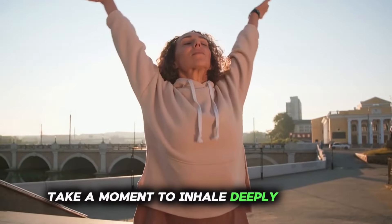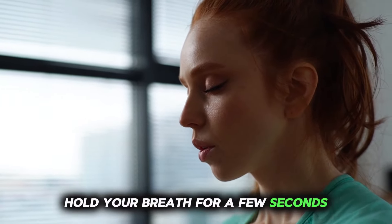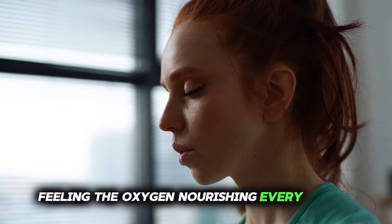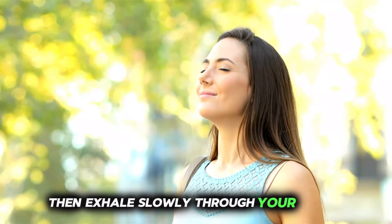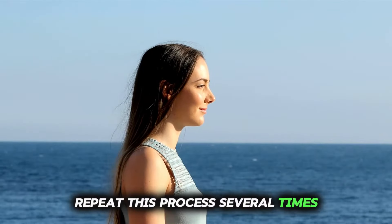Take a moment to inhale deeply through your nose, allowing your abdomen to expand fully. Hold your breath for a few seconds, feeling the oxygen nourishing every cell in your body. Then exhale slowly through your mouth, letting go of any tension or tightness. Repeat this process several times.